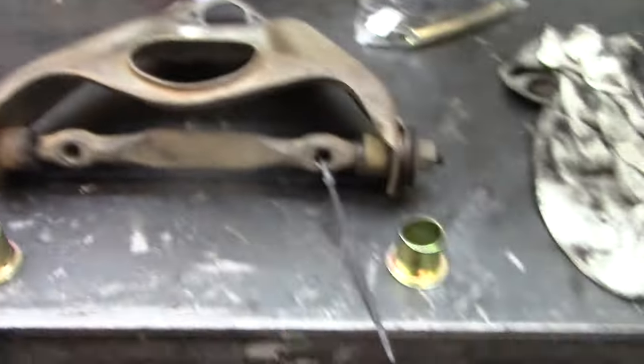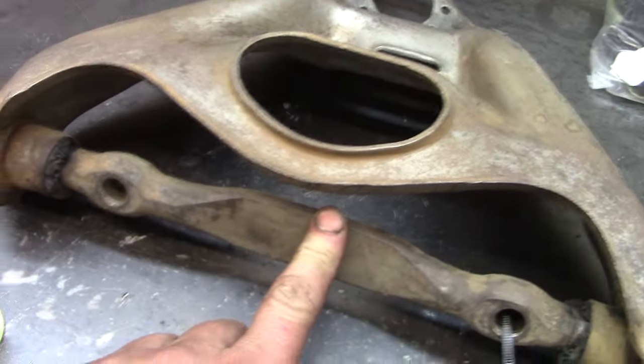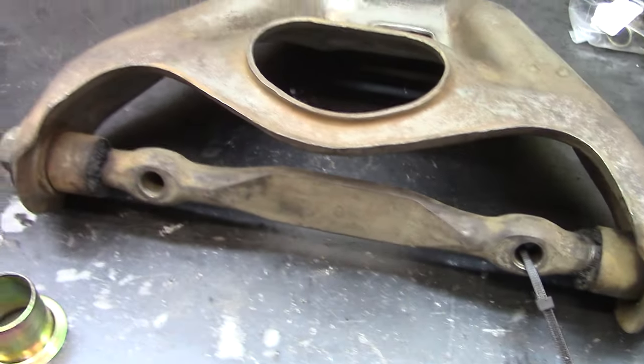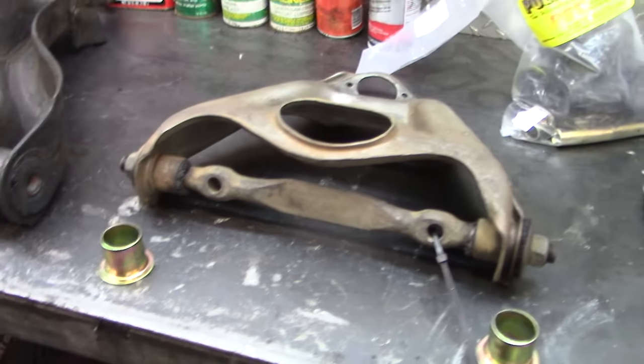This one isn't through the shell yet, but the kit came with new shells so we'll pop them all in. I went with a PST kit because it comes with this shaft for the upper. I found that sometimes these threads actually strip out, so I immediately went for the kit that had that — and it came with everything else too, tie rod ends and whatnot.